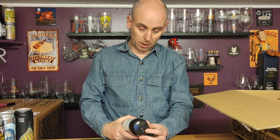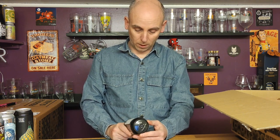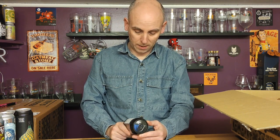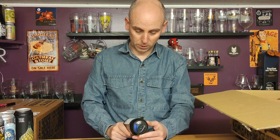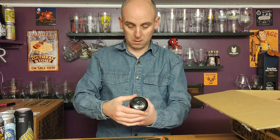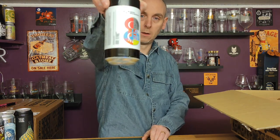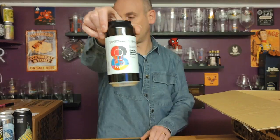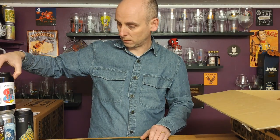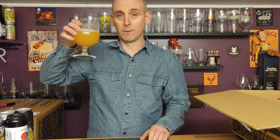Number seven is a collab beer from Stu Mostau and Donzoco — this is an 8th Anniversary Double Decoction Pilsner Triumph, with number eight on the side, four point nine percent ABV. A Pilsner — very good.